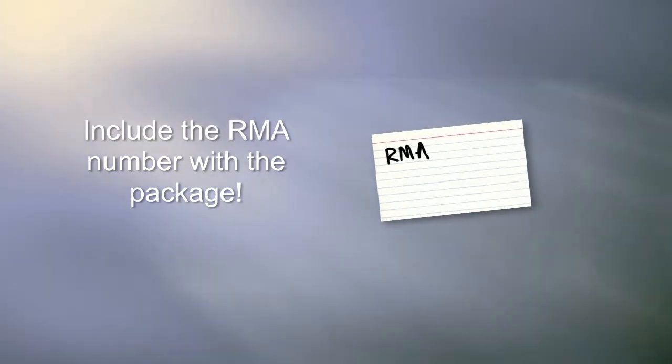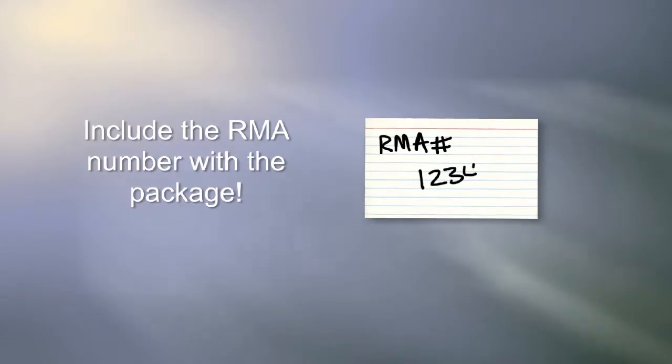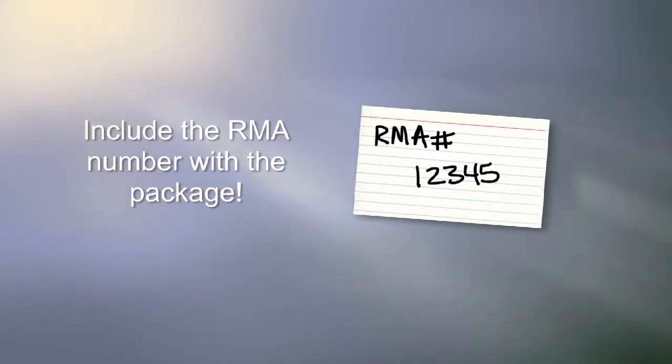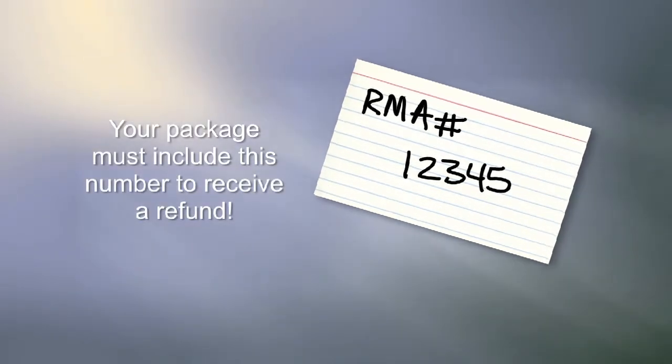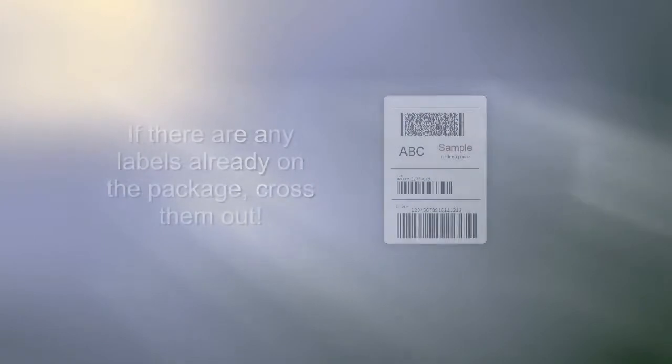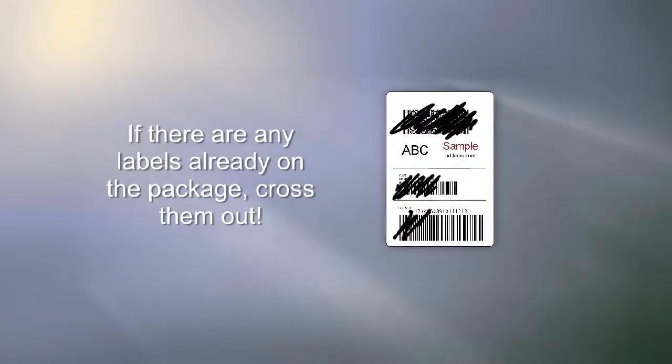Write the RMA number on the outside of the package. This is the number that we emailed to you when you requested a return. You can write it directly on the package in heavy marker, or write it on an index card that you can tape to the outside of the package. Your package must include this number or you will not receive a refund. If there are any labels already on the package, cross them out.